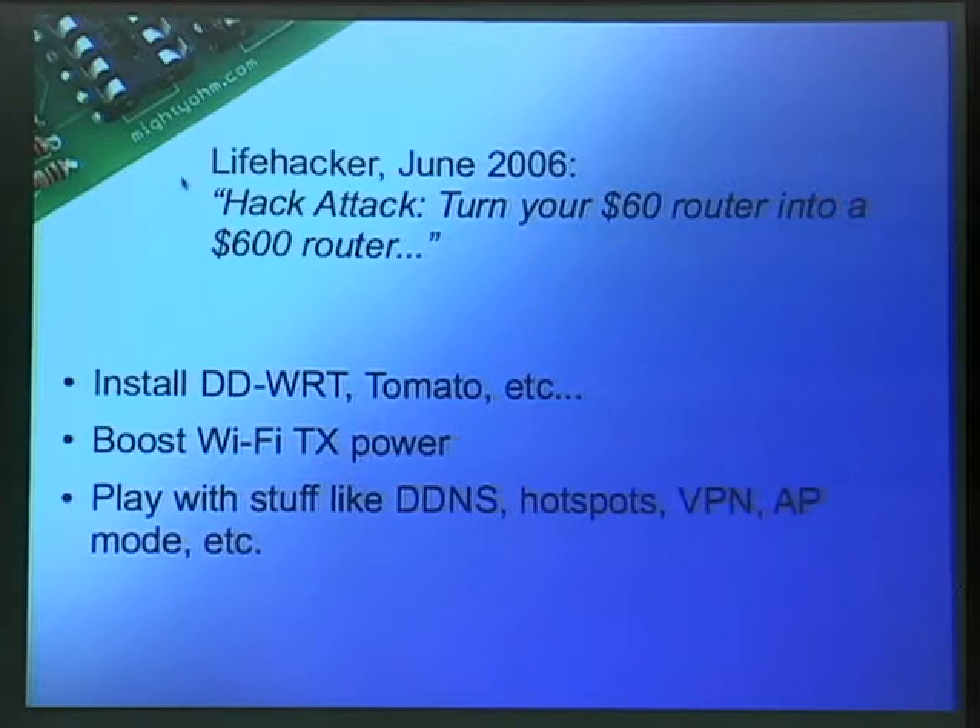Lifehacker in 2006 ran a story: 'Turn your $60 router into a $600 router.' People would install DDWRT or Tomato, then boost the Wi-Fi transmit power — that was probably the number one reason originally, just to get signal out to the garage. Then people started doing more interesting things, like dynamic DNS on the router so you don't have to have a server. Hotspots in cafes were using these with DDWRT or Tomato to limit access and even do pay-per-use. DDWRT has a VPN option so you can run VPN into the router without a separate Linux PC.